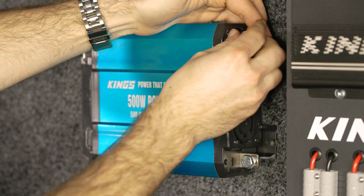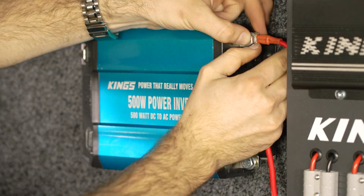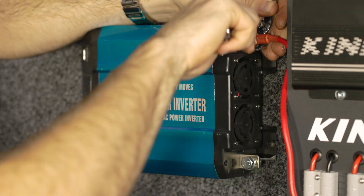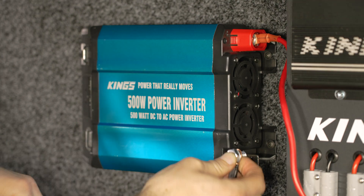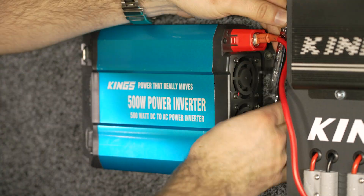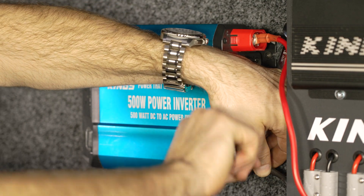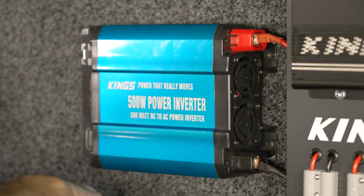Next, attach your wires to the inverter terminals. Remove the protective covers off the heavy-duty terminals on the inverter, then add the wires to the bolt, then put everything back together — making sure you add those black and red protective covers back over the wires and clip them back on. You'll need a 13 and a 14 millimeter spanner to tighten these up.